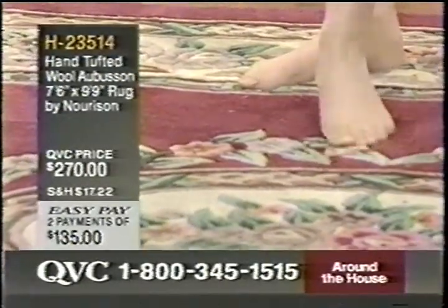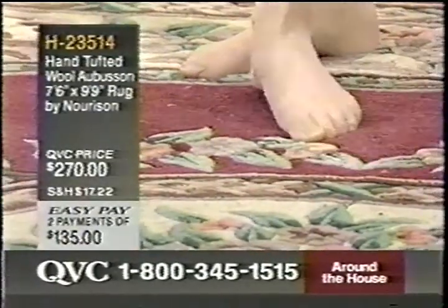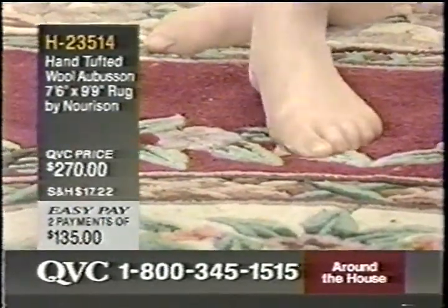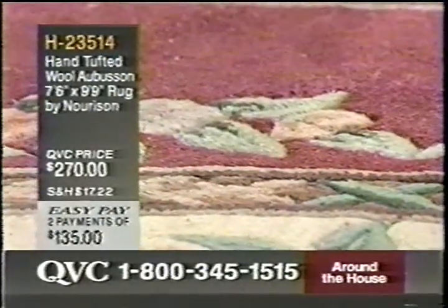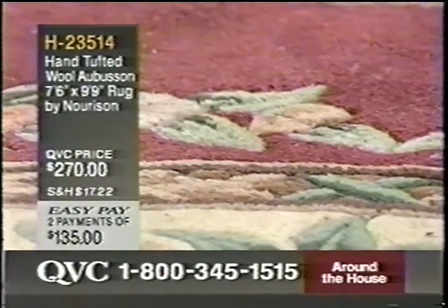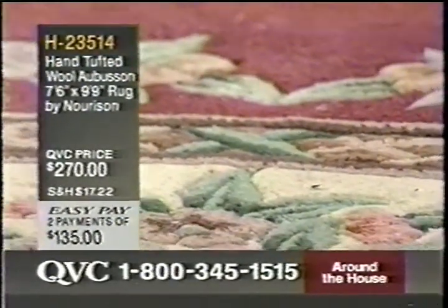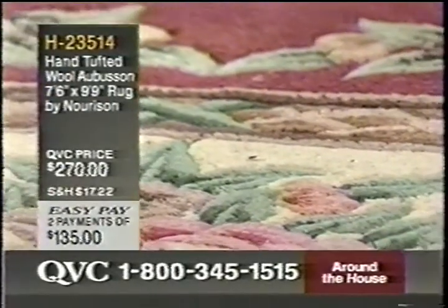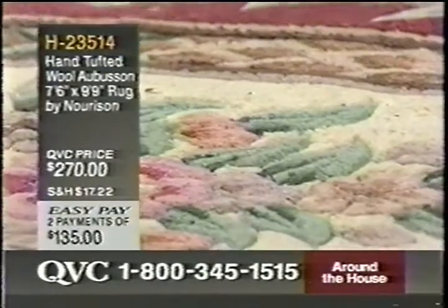It's very soft. Wool, incidentally, acts as a pellet against any sort of dirt buildup. If you're wondering how to take care of this — just a periodic vacuuming is just fine. If you feel the need every so often to do a dry cleaning, that's okay. But wool acts as a natural dirt repellent because you're dealing with 100% virgin wool.